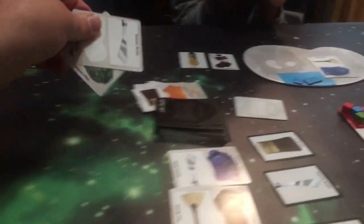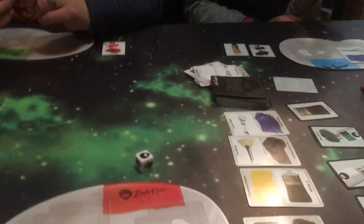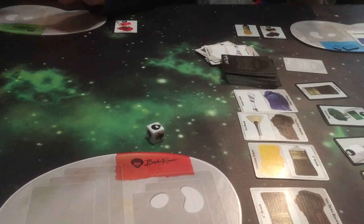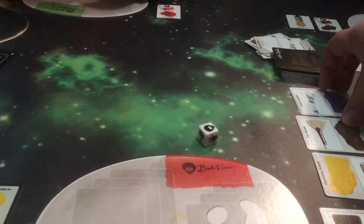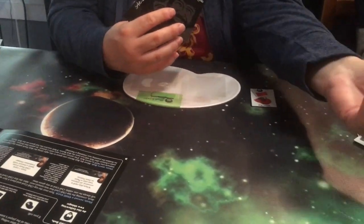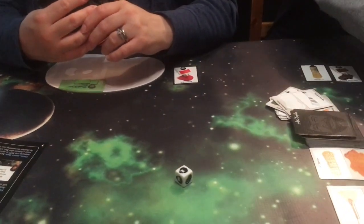And I'm going to trade in those two for a palette knife. Now the technique is placed — Sap Green. And then I still have the third action, right? Yes. And I'll take this blue. It is now Mom's turn. Bob moves forward and we get another card.